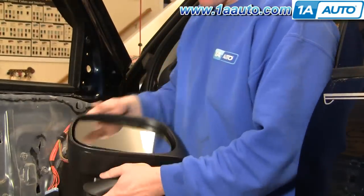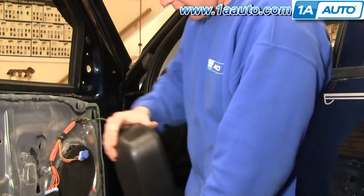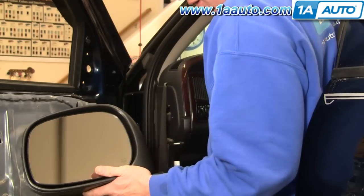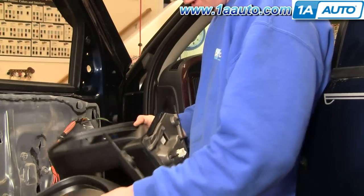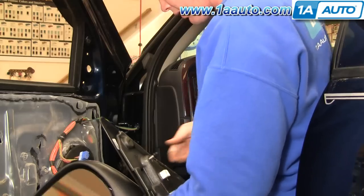Here we have our new replacement from 1A Auto. It comes right out of the box — it's shipped folded, so fold it back into place. You can see it's basically all the same as the original; it's going to mount the same, same connector and everything.